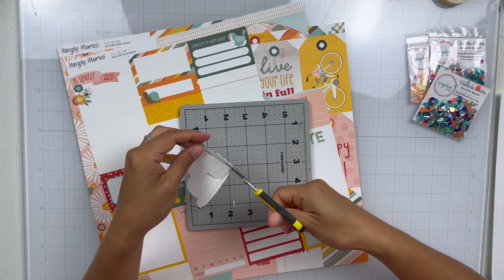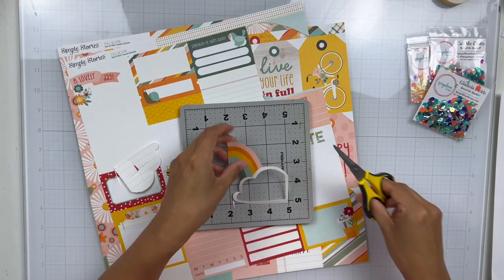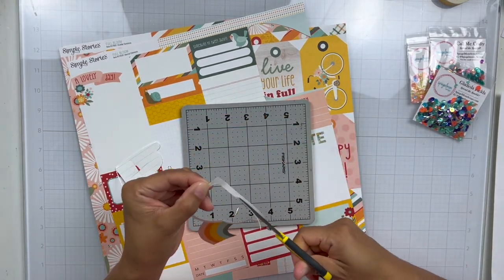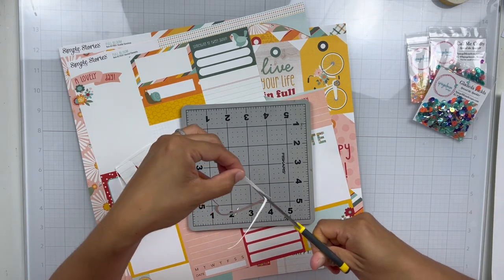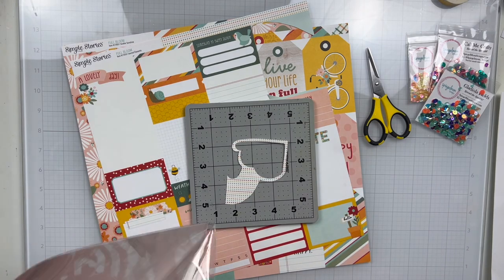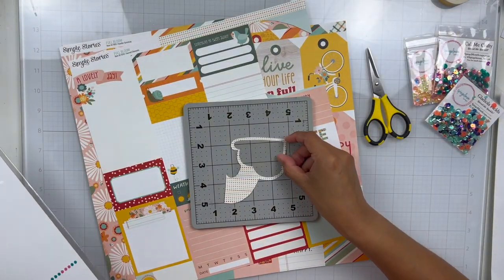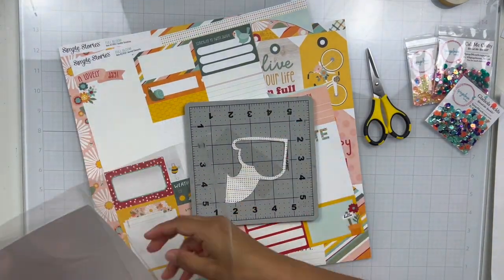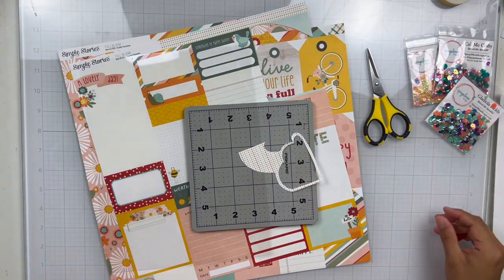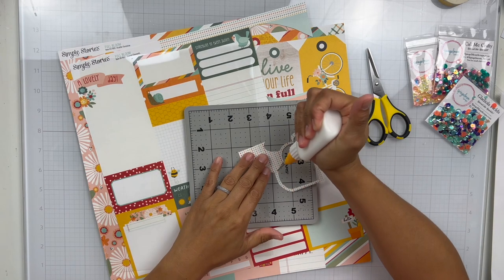I thought it would be great to make my final layout using a sequin shaker. I went through and I looked at this 12 by 12 cut apart sheet and I saw this rainbow and I immediately thought I could turn it into a shaker. So I just gutted the cloud where you would put journaling and headlines for journaling. Then I'm going to apply some of this Spiegel Mom Scraps acetate as my window. I'm going to add some glue and glue it down to the acetate.